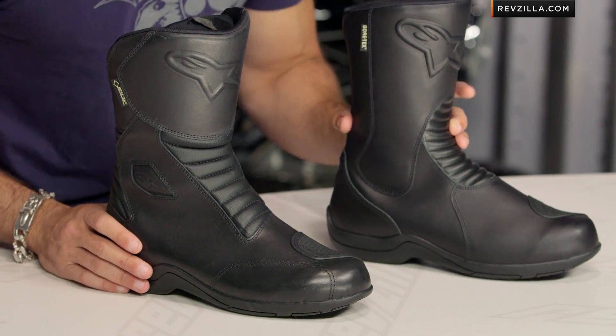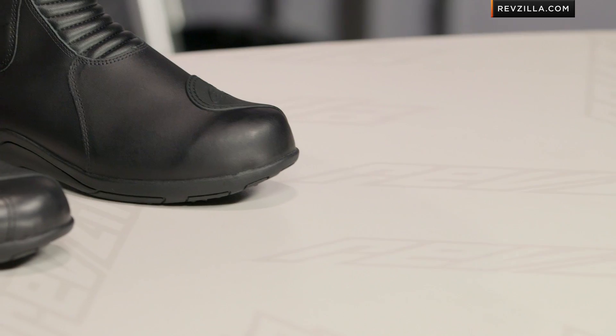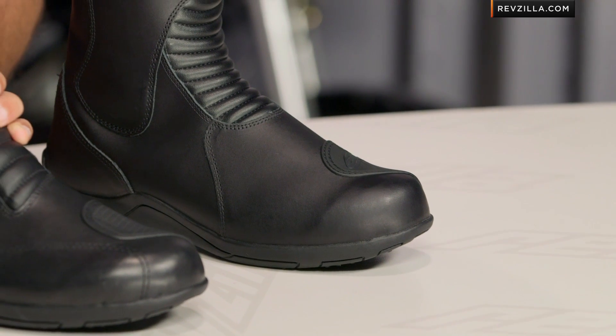First, on the previous version of the Web, you can see the profile of the toe box here is a little bit high. Folks were having a tougher time, depending on their bike, getting it under your controls. They've streamlined it here on this Web, the new version.